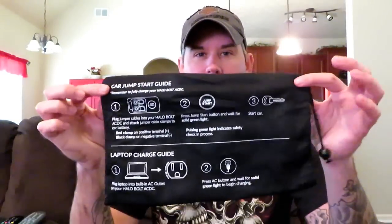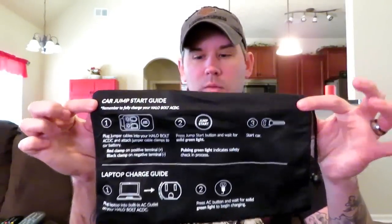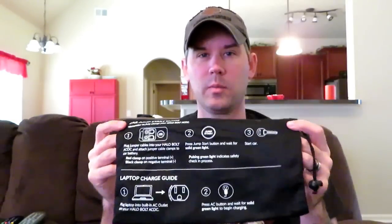This is the little bag it comes in. On the outside of the bag are the instructions on how to jump your car off, which is handy — right there on the bag, you don't have to worry about keeping a paper or losing those instructions. This is the actual Halo, and they come in a bunch of different colors. You can get them online at a bunch of different sites. We got ours at QVC — I think ours was a today's special value, so we got ours for a little cheaper.